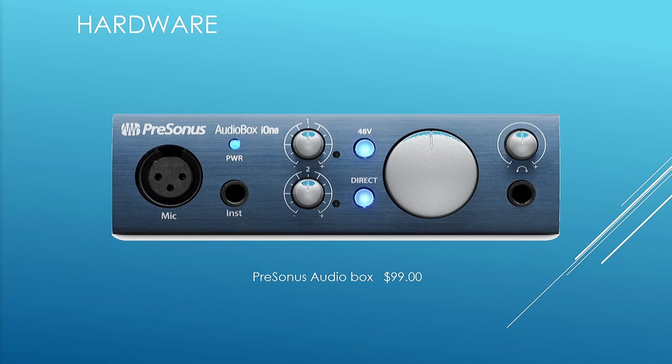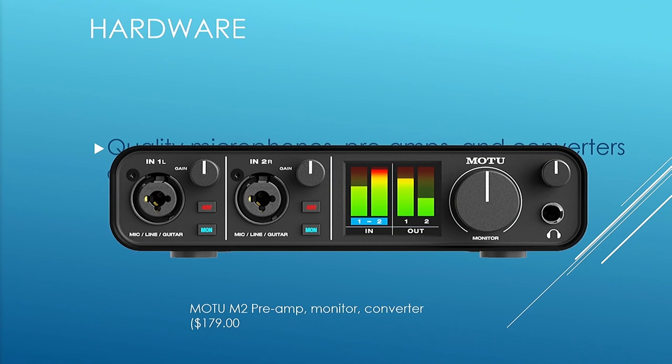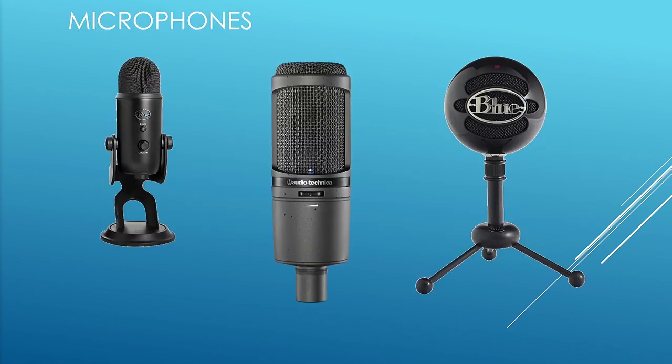Here's another option — the PreSonus, which sells for ninety-nine dollars. It was initially designed for musicians: a guitarist with a microphone wanting to record into their laptop. But it's a good single-channel system at ninety-nine dollars. The one we just looked at is a dual-channel system, so we're paying a little less for two channels.